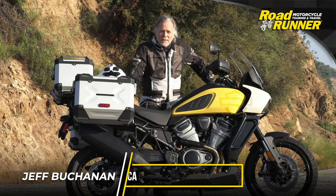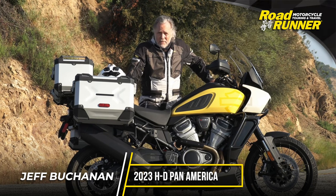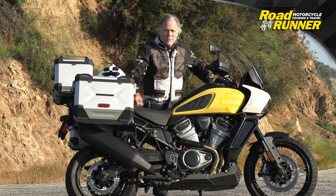Hello, Jeff Buchanan with Roadrunner Magazine. Today I'm riding the brand new Harley-Davidson Pan America. I hope you enjoy the review, and if you enjoy what you see here and want more great motorcycle content, hit the subscribe button below.